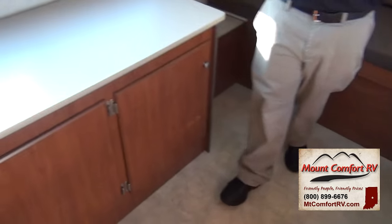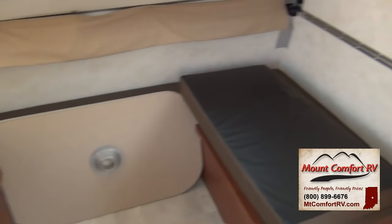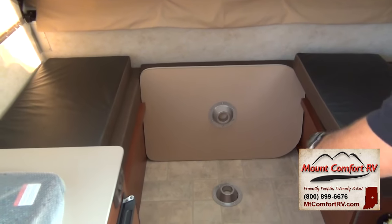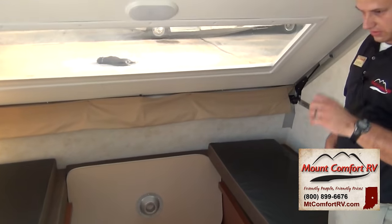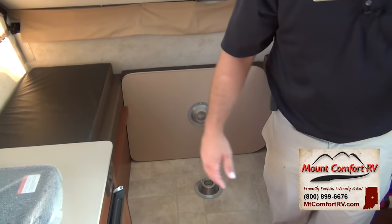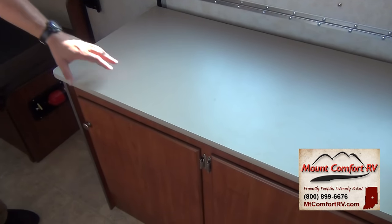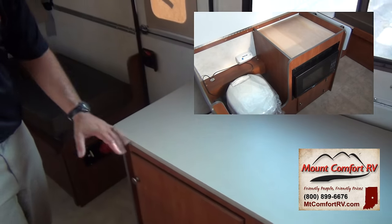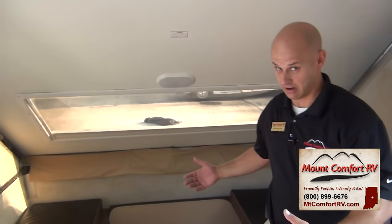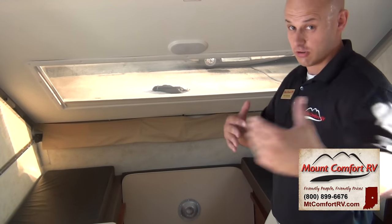Moving along, I want to talk about bathroom setup. I've seen a few models — not A-liner — where if you have a bathroom or toilet, it's going to take up a lot of the compartment over here and you're going to lose a lot of your seating area. A-liner does an absolutely awesome job of tucking it in. Your toilet and shower are going to be here, and this is going to fold down so you still have all your counter space when it's not in use. The biggest thing is it doesn't take up any seating area.